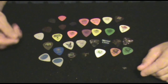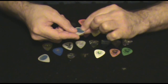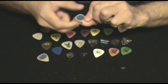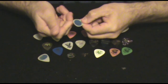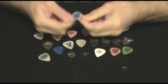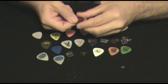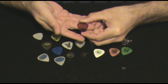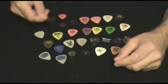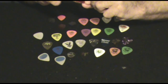Some picks, if you have a hard time holding them, will use something like the Cool Pick, which has a grippable material on both sides. It's kind of a nylon pick with a matted surface that helps you hold the pick. Other pick designers have put holes in their picks, as you can see here. This one is a very hard, tough plastic pick with holes drilled through it.